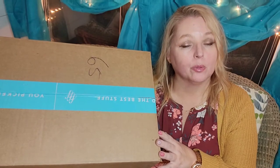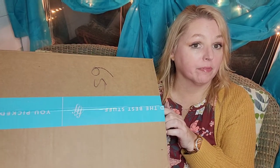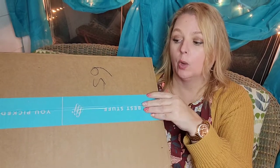Hi and welcome to our channel, my name is Tracy. Chloe and band aren't with me this evening, but I did get some FabFitFun in. I've seen everybody else get their boxes and I'm like, where's mine? I got to my mom's house today and there it was. It looks like they had delivered it to the wrong address, which they do a lot around here.